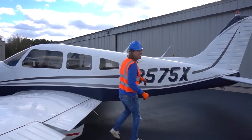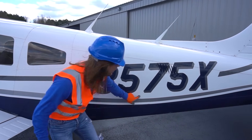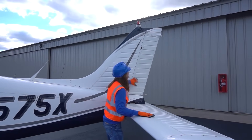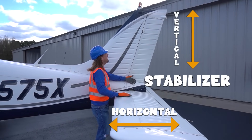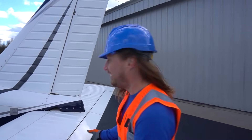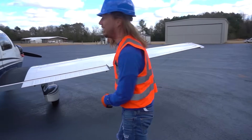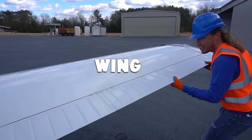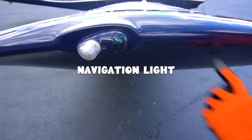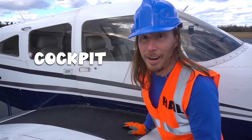Check this out — this is like the number of the plane, right? Let's say it together. Ready? Got an N, a 3, a 5, a 7, a 5, and an X. That's awesome! Check these out — these are called stabilizers. We've got a horizontal one and a vertical one. How awesome are those? Those are really, really, really cool — it's like the tail of the plane. And all that's left is the inside — it's called the cockpit, so let's go check it out.